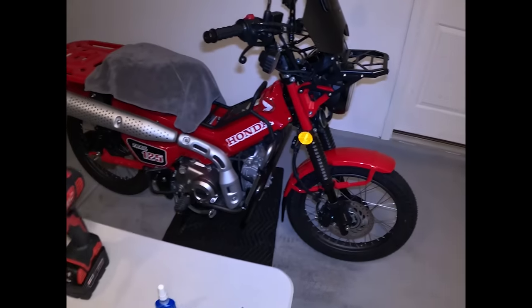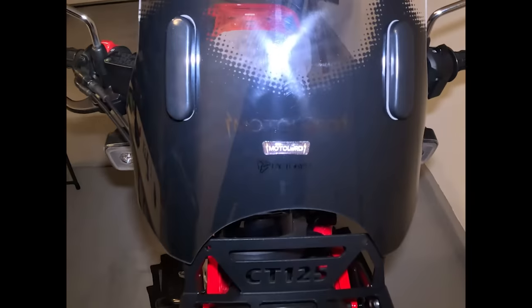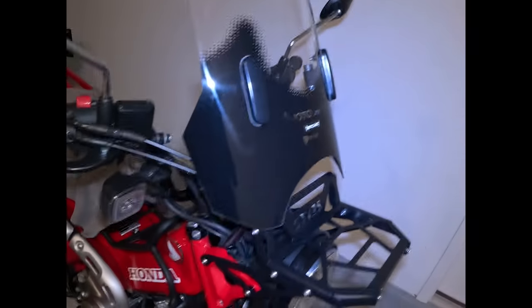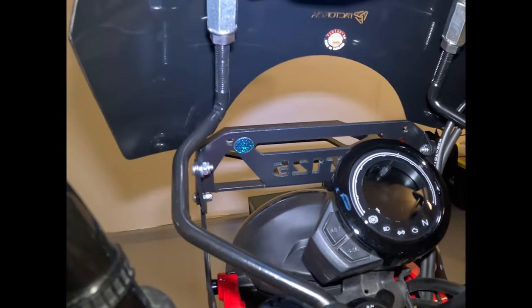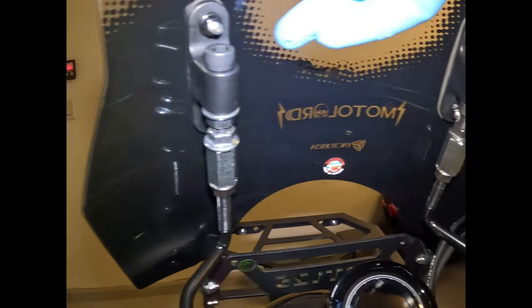You have the front rack which says CT125 - super cool - and the Moto Lords windscreen. Had to modify the risers to get them to fit. That came stock and that came stock. I had to get the connecting nut, rise it, get that nut and that bolt.